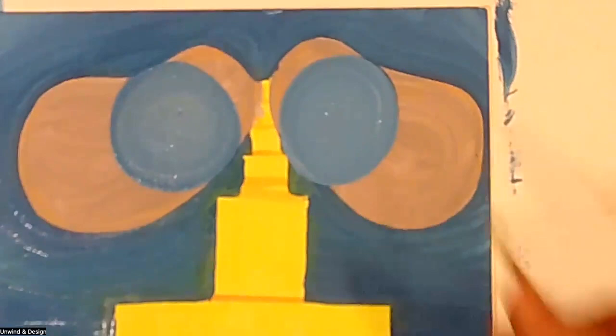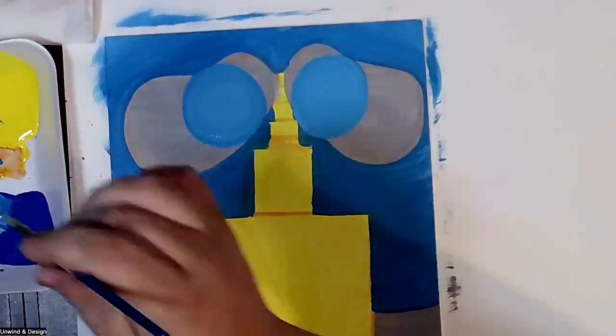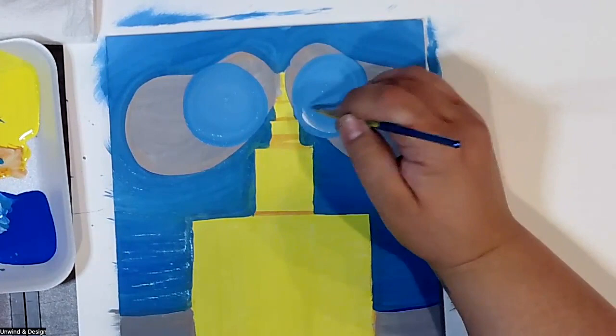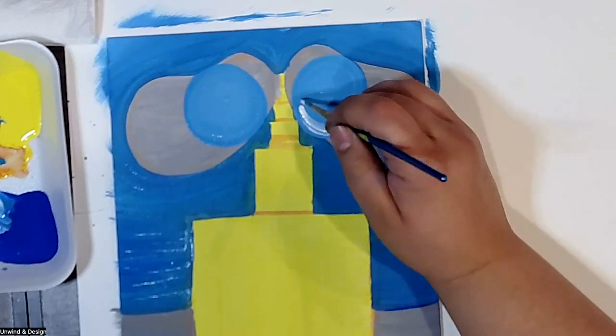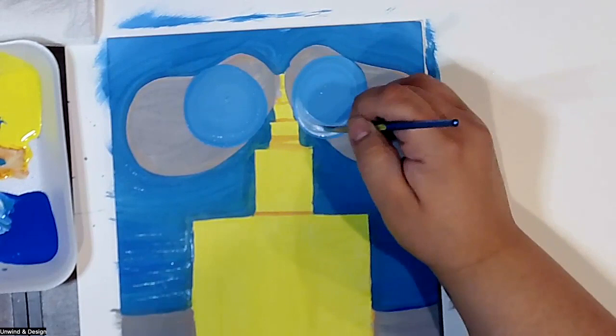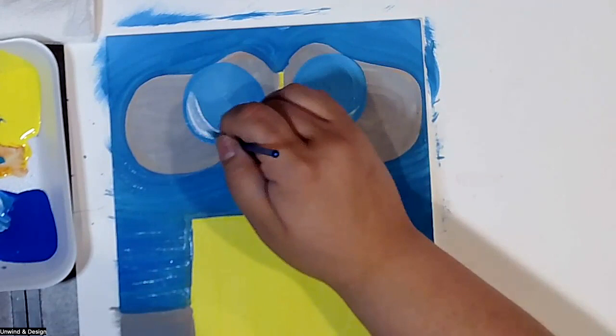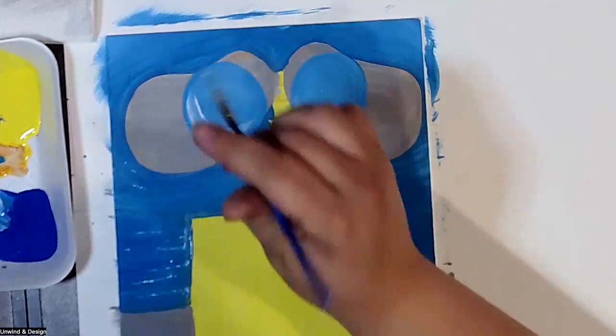We have his cute little eyes. We can start adding a little shimmer by picking up a little white with the same round tip brush and sliding it underneath to create a shimmer line. If your paint is still wet, add a nice thick amount and push it down — that creates a nice little effect. Same thing on the other side. That's what we call wet-on-wet painting.